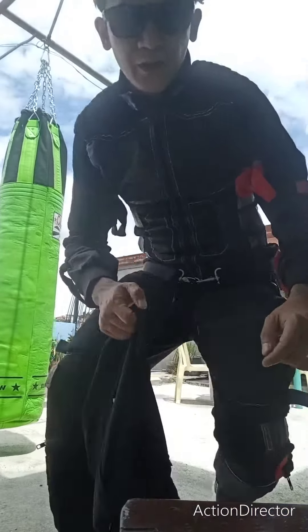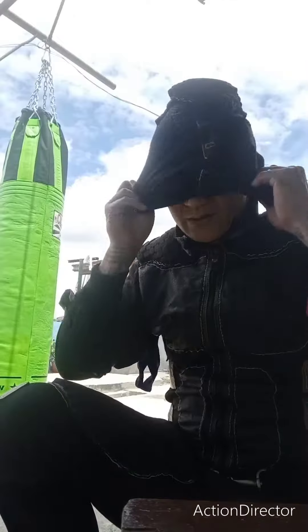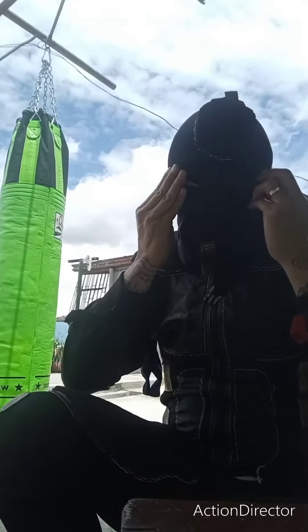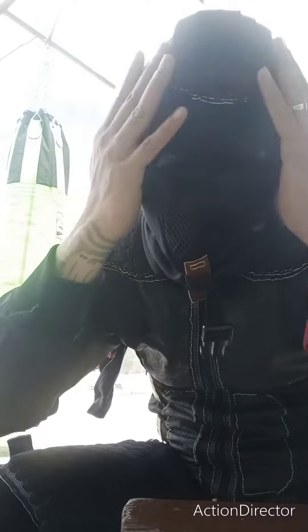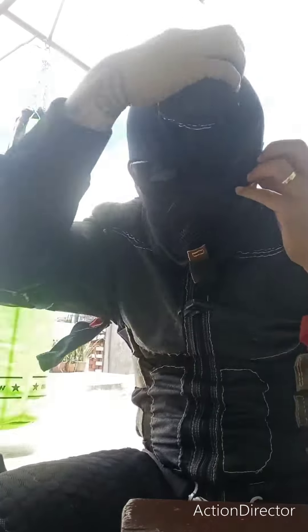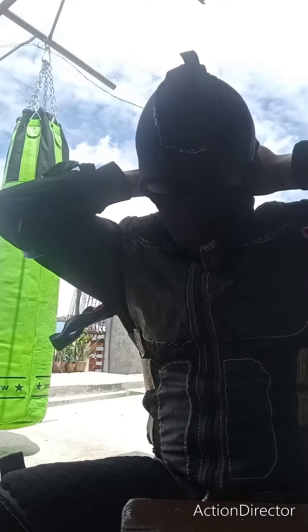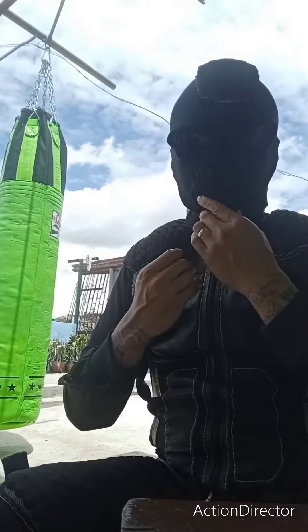Hello everyone, it's me Louie Corpuz, the superhero with my homemade costume. I just made this costume — this is how I made it. Looks cool, so here we go.